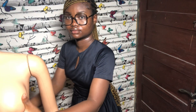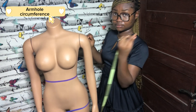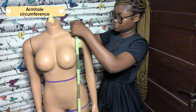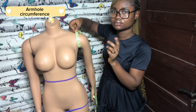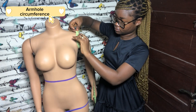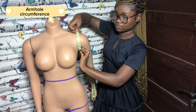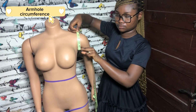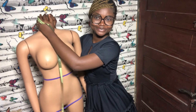The next measurement is the armhole circumference, gotten by placing your tape around the client's armhole. To create a comfortable fit, place two fingers under the tape just below the armpits and then readjust the tape to create room for those two fingers. This ensures the measurement is not too tight or too loose, so your client will be able to lift their arm when wearing the dress.